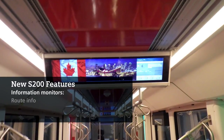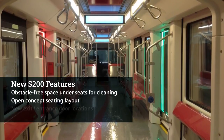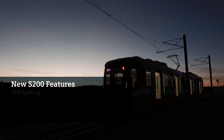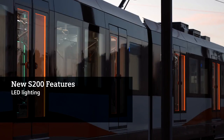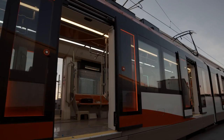We have an infotainment system on board with TFT monitors throughout the passenger area, where there will be route information and we can also stream live RSS feeds for things like the score on the hockey game, all in real time. Additionally, we have LED lighting throughout the vehicle — this includes the headlights, the corner marker lights, all the lights on the interior, and especially in the doors. When a door is enabled and able to be opened, it will light green, and when it's disabled, it will light red, making it very visible to the passenger.